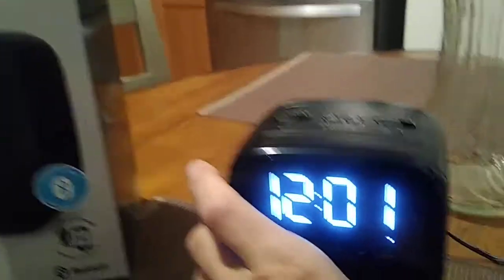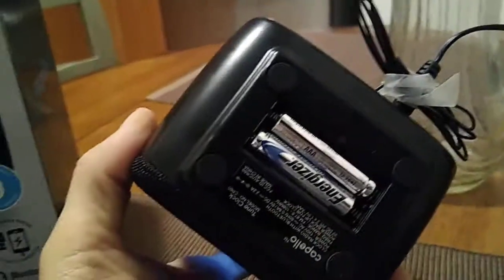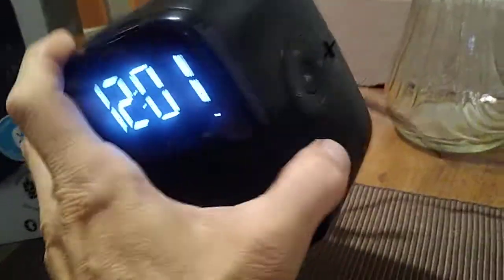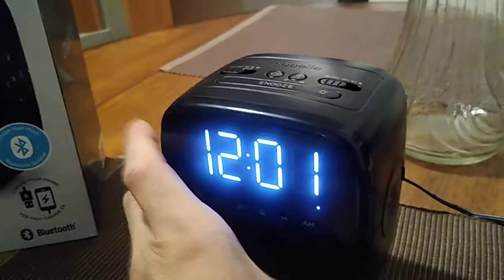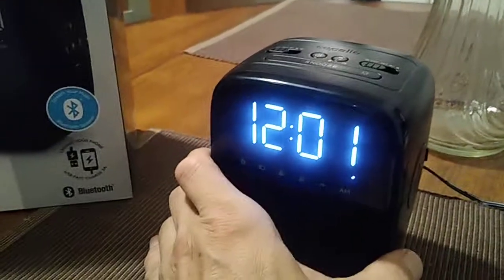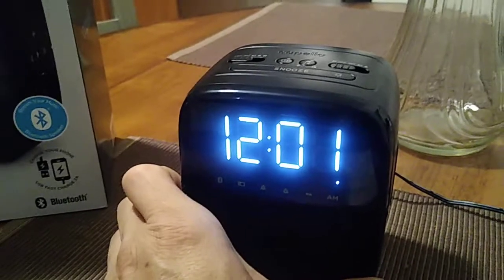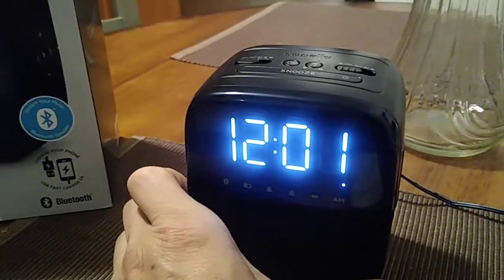Second of all, you can insert the two batteries right over here — two AAA batteries. That's going to be for the backup time for the internal clock, just in case the power goes out.